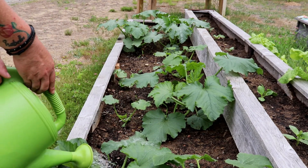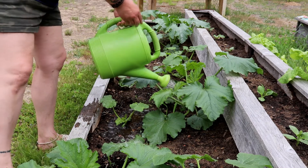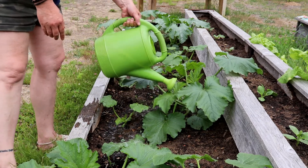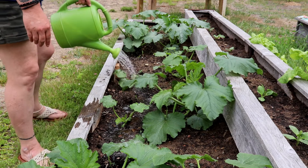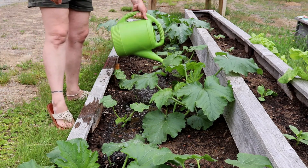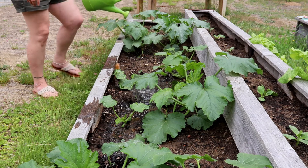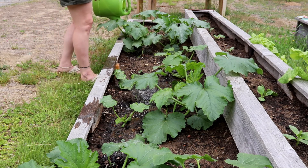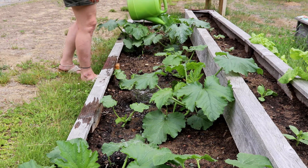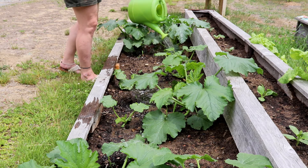We've got our thirsty little zucchinis here and some crooked neck squash. These are just about ready to flower, and I just like to give them a nice little dose of this. Give them a good little dosing in there — they love this and it gives them all those added nutrients. It's just so good for them.